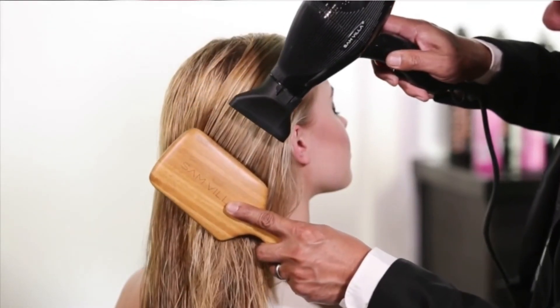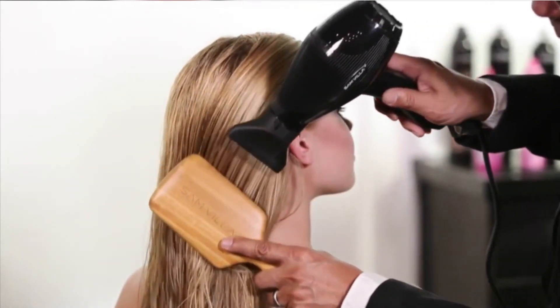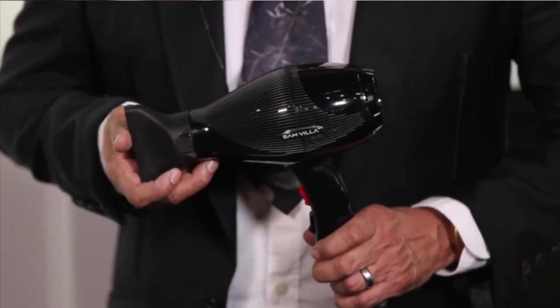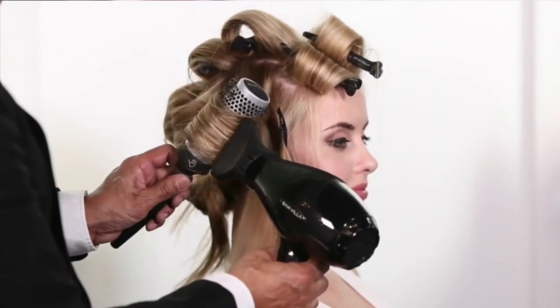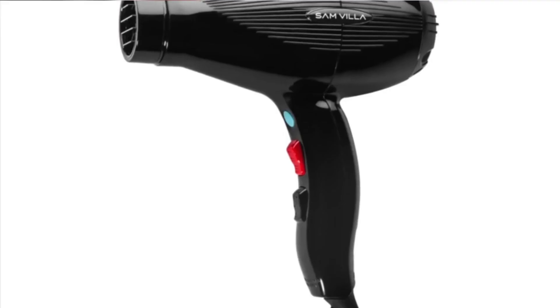This professional hair dryer includes an easily removable filter so you can clean it quickly and effectively to deliver smooth air. The Samvilla Lightweight and Quiet Ionic Professional Hair Dryer is lightweight, as the name implies, and can be used all day without straining your shoulder muscles. It is ergonomically designed to enhance comfortable gripping while at work.